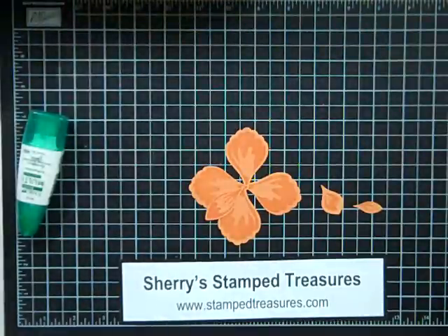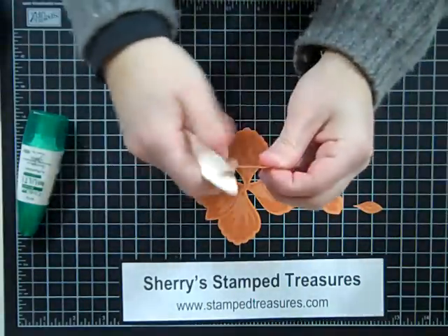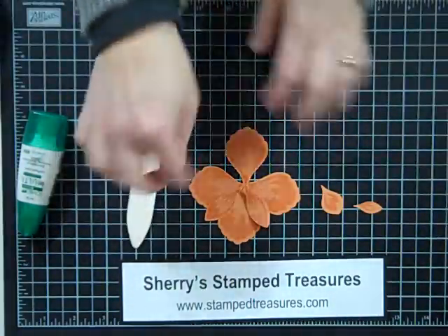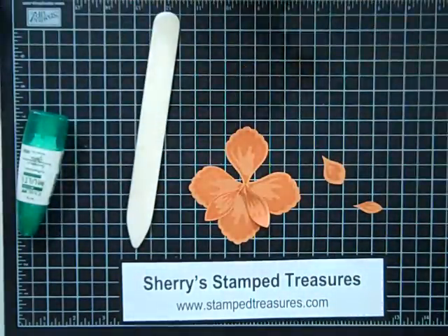The other thing that I did is, if you take your bone folder and with each petal, just use that to curl it, and it just gives it a little bit more dimension. Do that before you stick them together. Then you just keep going — the next size would go in between those, and just keep going until you're done.